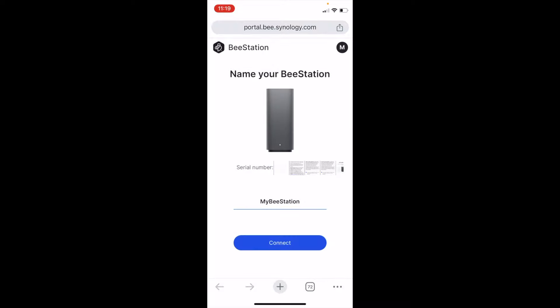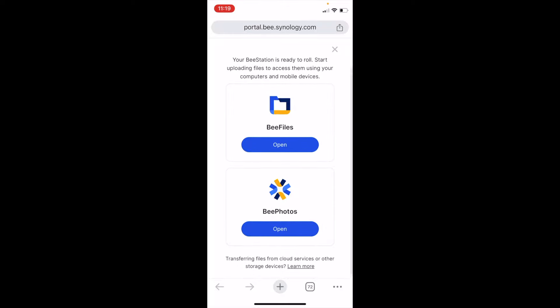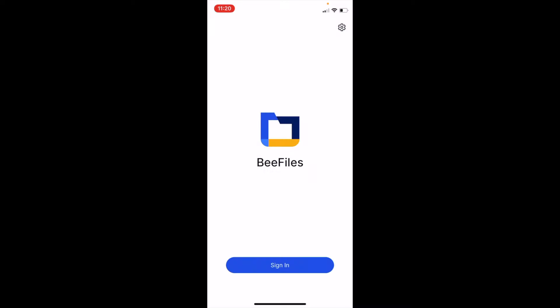Now we can give it a name. The setup offers two apps: B Files and B Photos. B Files is a dedicated photo and files app for this device — other Synology devices use the Drive app for synchronizing folders. B Photos is the equivalent of Synology Photos for this device.